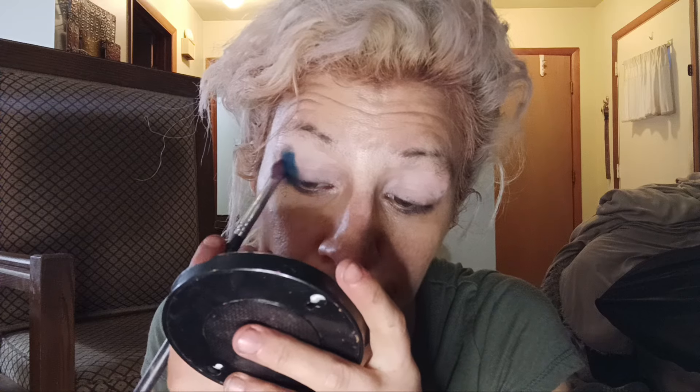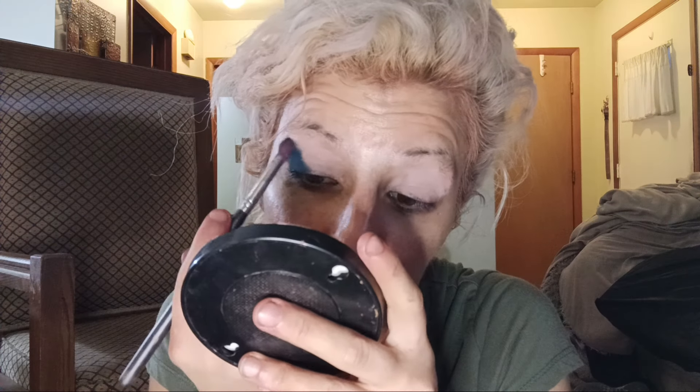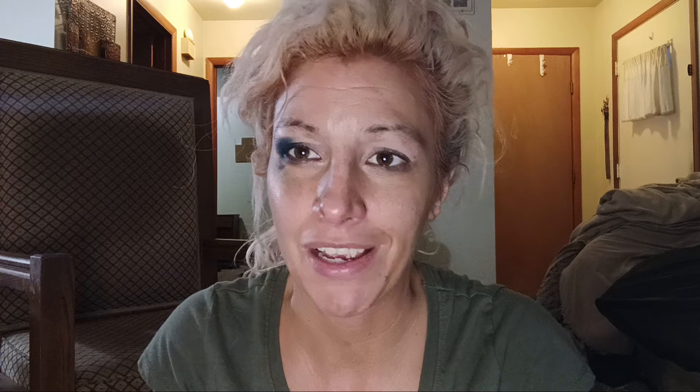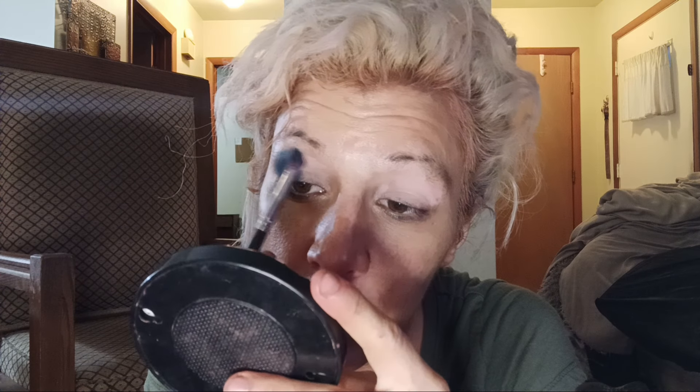I've been having stomach issues — I've always had stomach issues in the past. I've been to a couple doctors. One doctor was an asshole, he didn't care. His staff blamed me and couldn't find my vein. I'm like, if you can't find a vein, why don't you get a doctor? So I'm going to go into the green look.